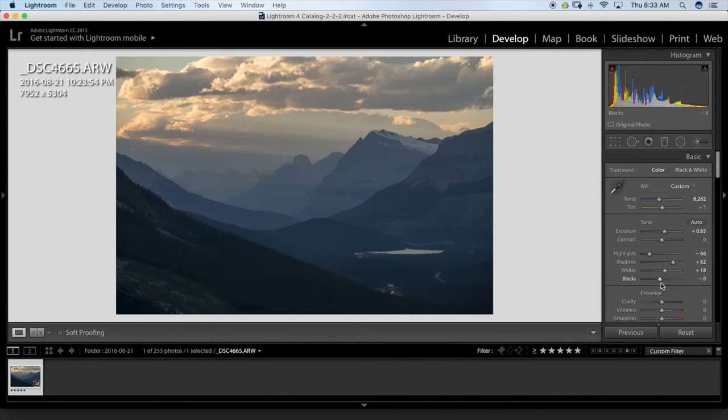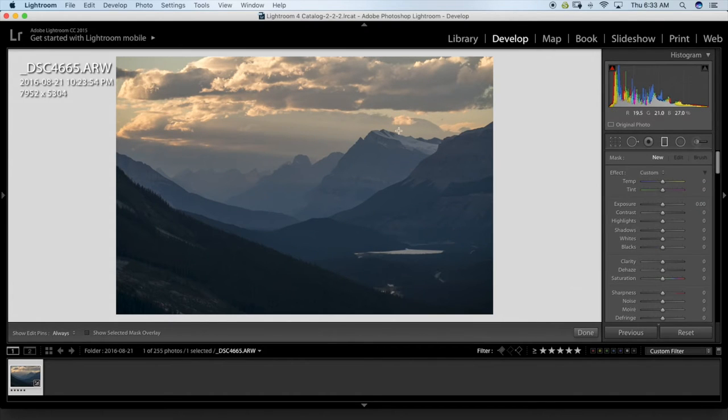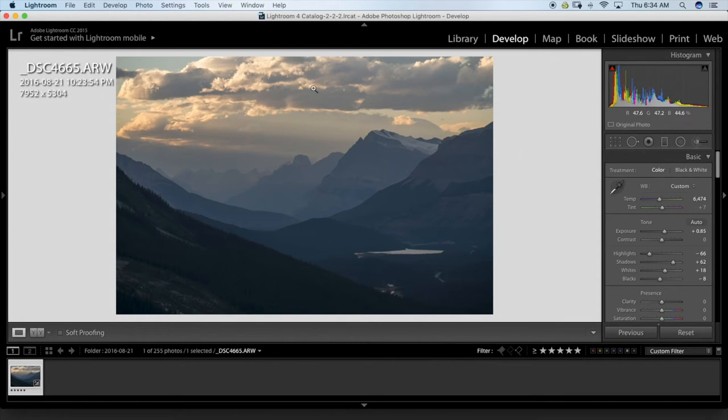I'll do the same thing for the black point. I might go a bit less on the warming — I like what it does on the mountains, but I was getting a bit more blue in the sky than I like. So I'll warm it up to what I like, then use a gradient and bring the temperature down to blue just a touch — just to bring back some of the blue sky. I like the mix of blue and the warmer orange colors.